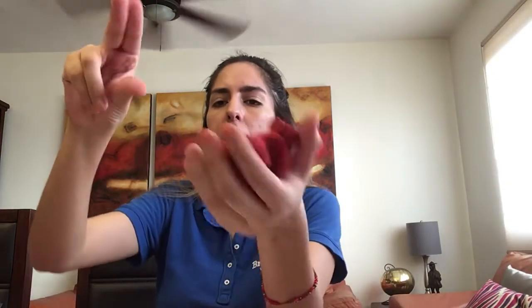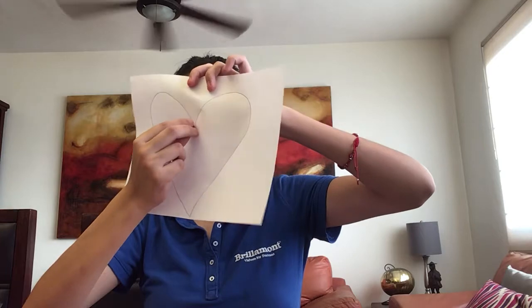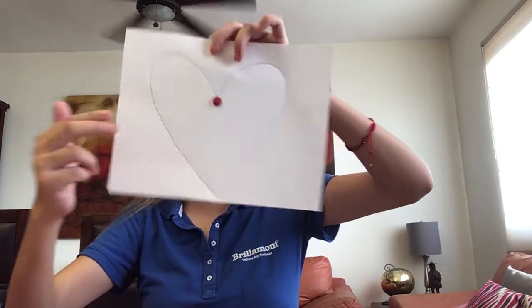Look. We are going to make small balls with piquito de pajarito, like this. Piquito de pajarito — like this — and make a small ball. Like this. When I have a small ball, we are going to paste it here in the heart.